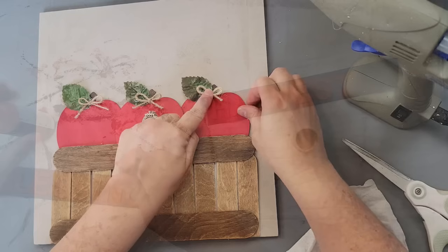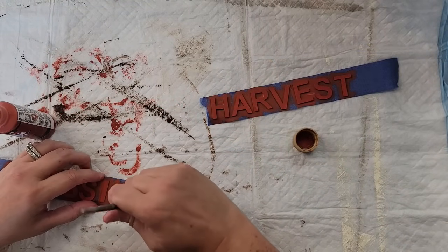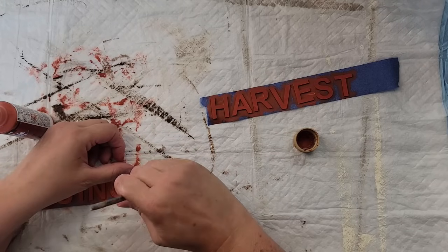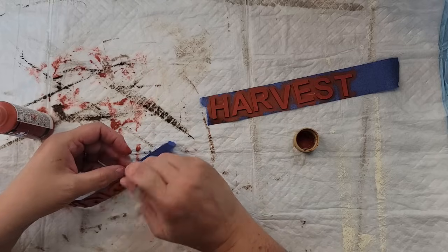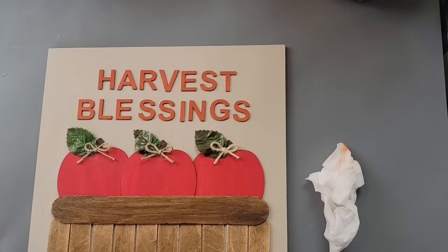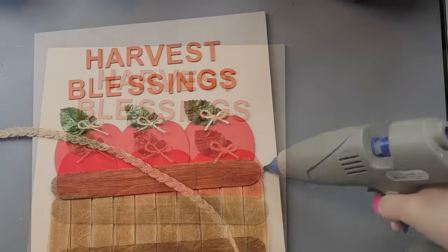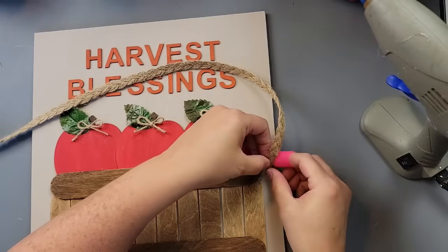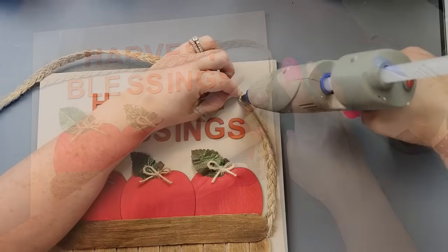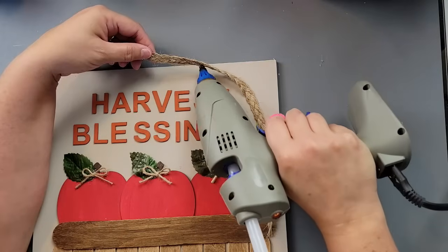Then I took these small one-inch letters from Hobby Lobby, laid them on my painter's tape to hold them in place, and painted all those letters with DecoArt burnt orange — I love this color. I forgot to hit record but I used my Titebond Quick and Thick again to glue all those letters in place to read 'Harvest Blessings.' Then I'm going to take my hot glue and some braided jute ribbon that I absolutely love — it's in my Amazon store — and make it look like a handle by hot gluing it all the way around the top.